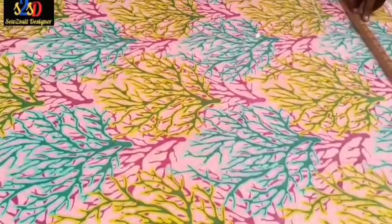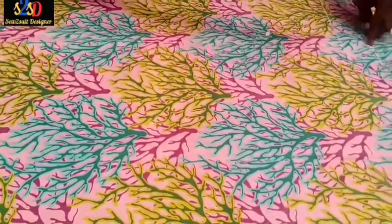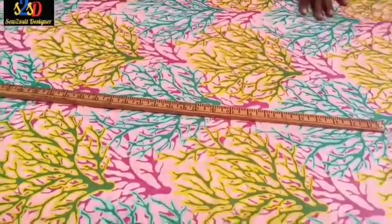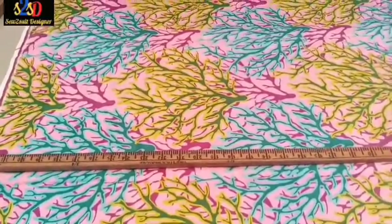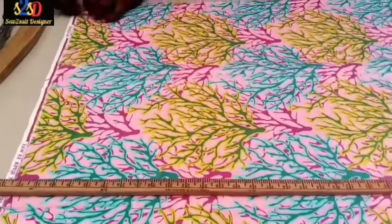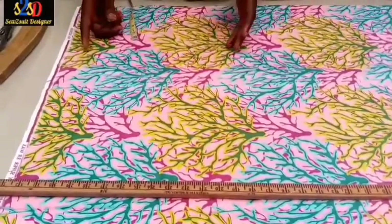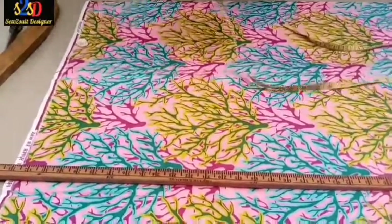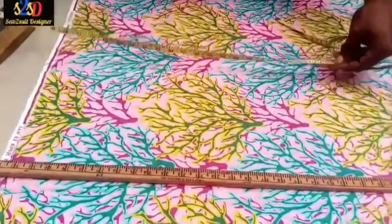I've drawn the line for the length of the trouser. The extra 2.5 is for the hemming. I will move to the waist region. We mark out one inch, and we divide the waist measurement by four. The waist is 34.5.